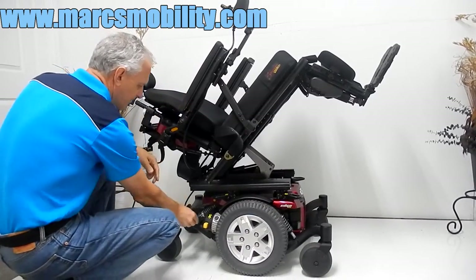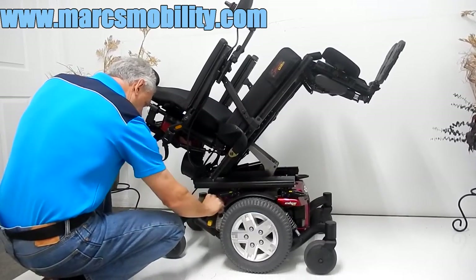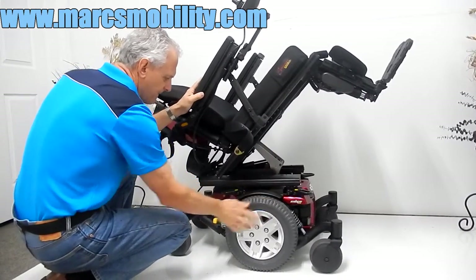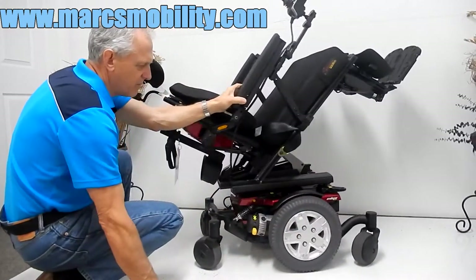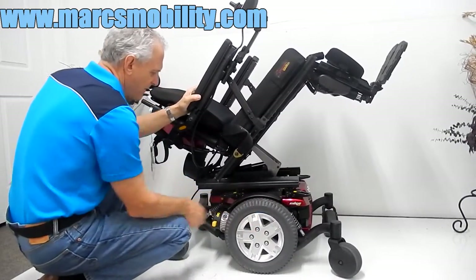Also in this chair, you've got two motors — one on each side. These are HD motors. If you want to roll this chair, you have a yellow handle on both motors on both sides. Push the handle down and your chair will be in neutral — you can push it around. Push it back up and you're back in gear.